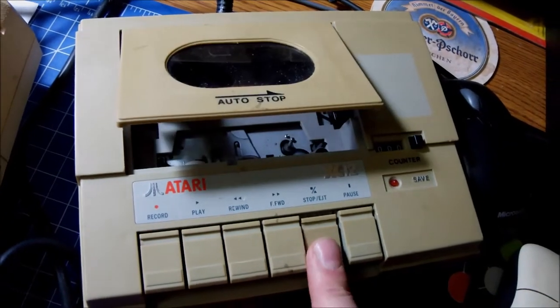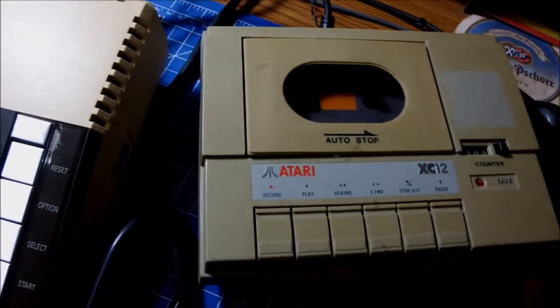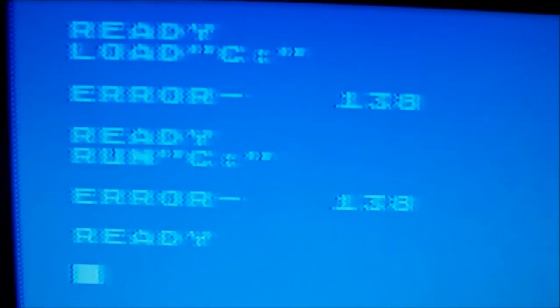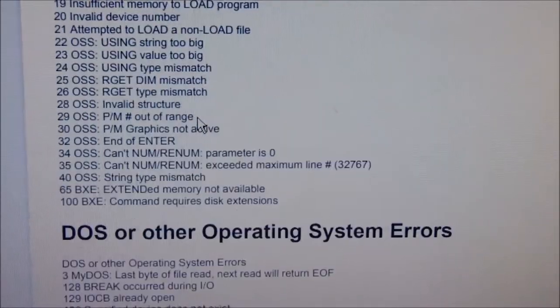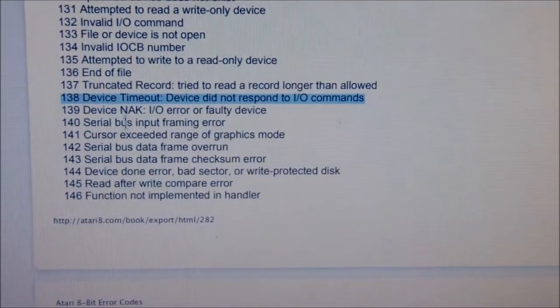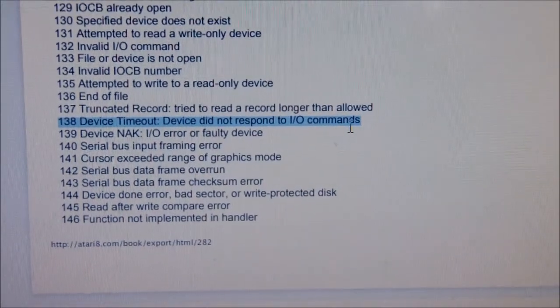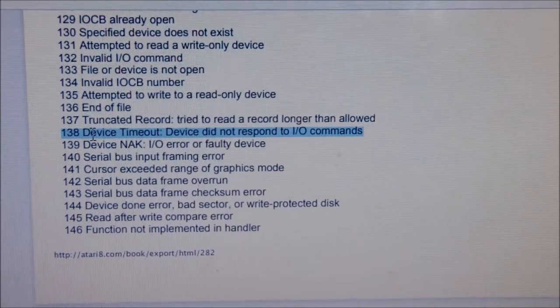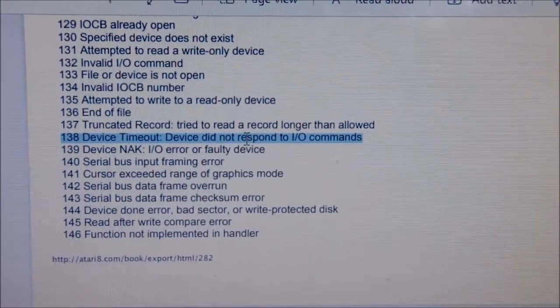Mechanically speaking, all keys are working — pause, eject, play and everything. Here are some of the commands I tried in order to supposedly load something and start the cassette player, but all give me error 138. Looking at the error code documentation for the 8-bit Ataris, error 138 is 'device timeout' — the device did not respond to input/output commands. So the cassette player is indeed completely dead; it cannot respond to or understand any IO command.